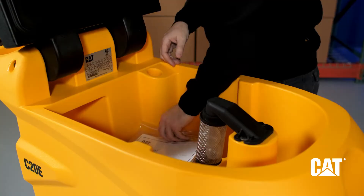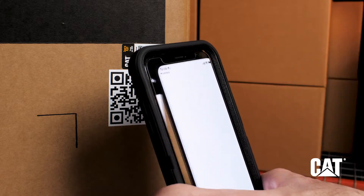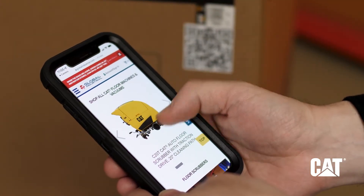Review the complete instruction manual included with your floor scrubber. Scan the QR code on the carton for additional CAT product details, specs, and accessories.